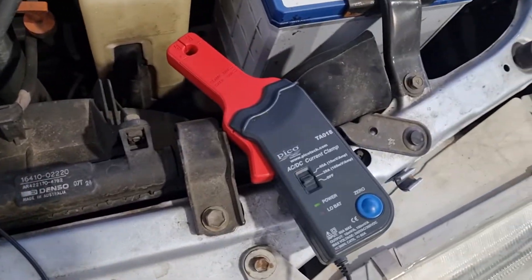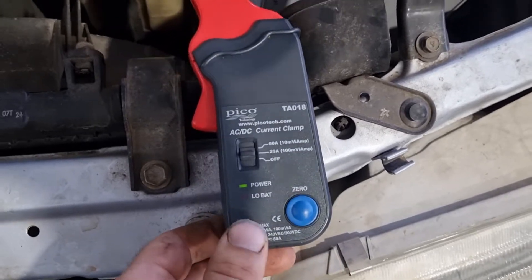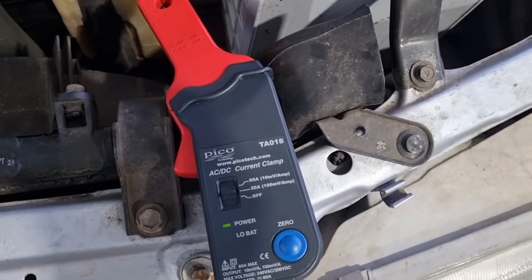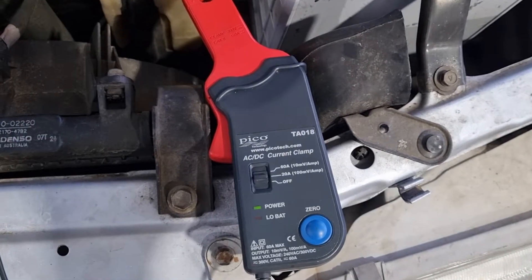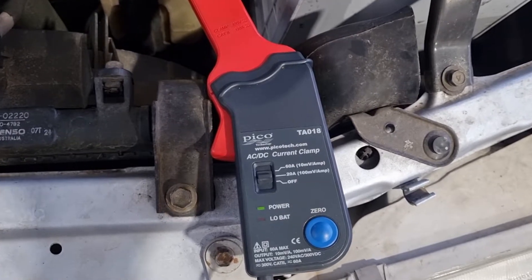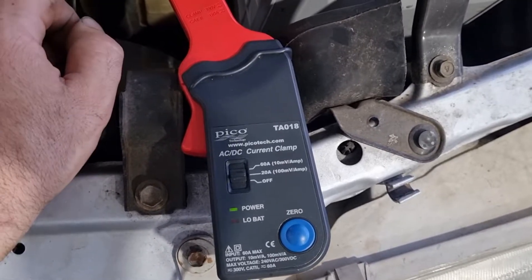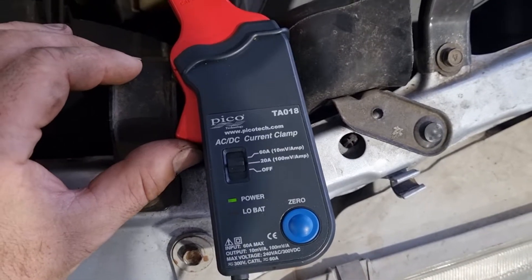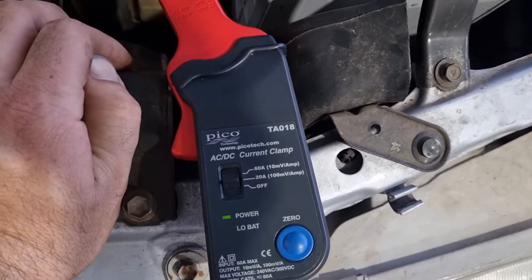We're using the Pico amp clamp and we have the Snap-on Modis Edge. The amp clamp is set up on the 20 amp scale which gives you 100 millivolts per one amp. You would expect around a couple hundred amps of current draw on the starter motor, so we want at least two volts — I'll probably go to five volts which gives us 500 amps. If you wanted to use the 60 amp scale, 500 millivolts would give you the same reading.